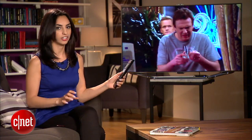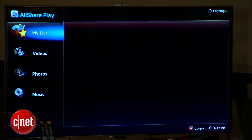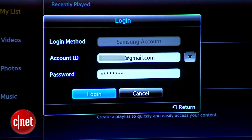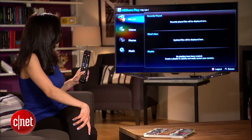Back on your TV, launch the Smart Hub. Then head on over to the AllSharePlay app, which is already pre-installed. Now log in by hitting the A button on your remote, and use the same username and password you set up just a minute ago. Hit log in and you should end up at this screen.